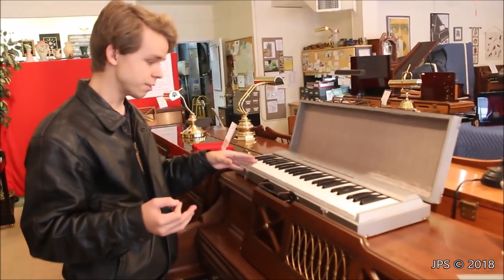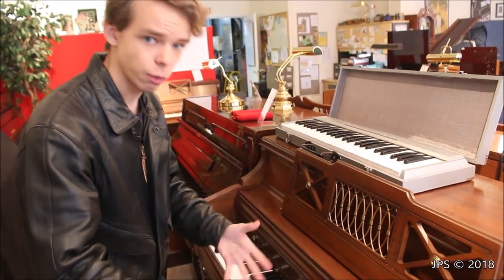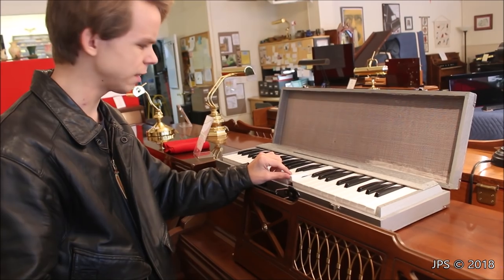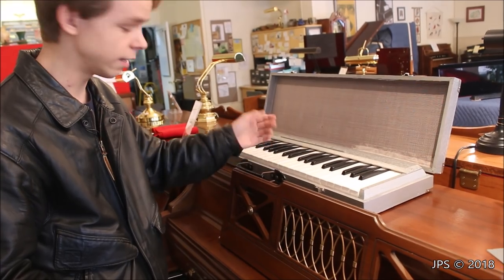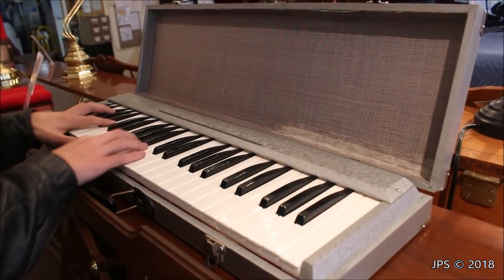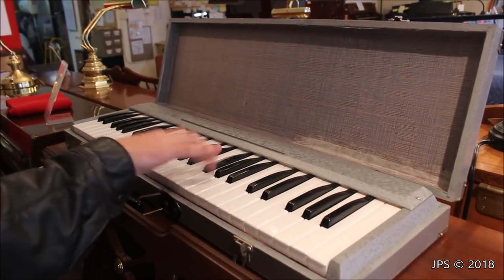The idea behind this instrument was to be able to practice quietly without making a bunch of racket like a normal piano does — if you wanted to drill chords on a piano, you'd make a loud noise and wake the baby up. But with this, it doesn't make noise anywhere near as loud as the piano. However, the action is designed so simply — it's simply a lever with a spring — and this piece of material that might be wood is designed to keep the keys in so they don't fall out. Because of that, they make a lot of noise when you play it, which you'd think would also wake up a young child.